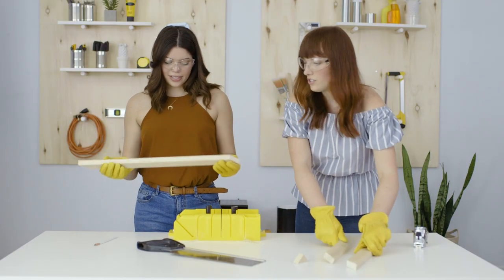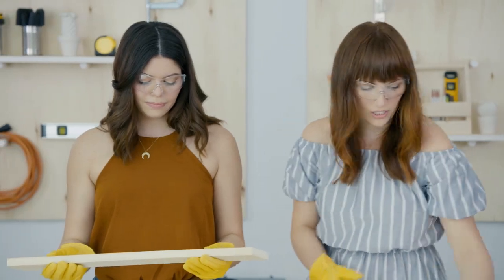Now we've got to do our shorter pieces. This piece is going to be 14 inches from the long side.